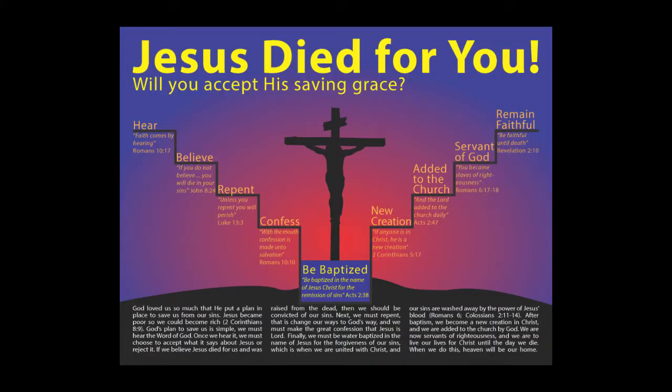I'm going to put each one of these four posters up on the screen so you can see what they are about. The first poster is called "Jesus Died for You." This one will tell people what they need to do to be saved. It has steps going down into the baptistry and then coming up out of the baptistry, and it talks about how we must remain faithful.